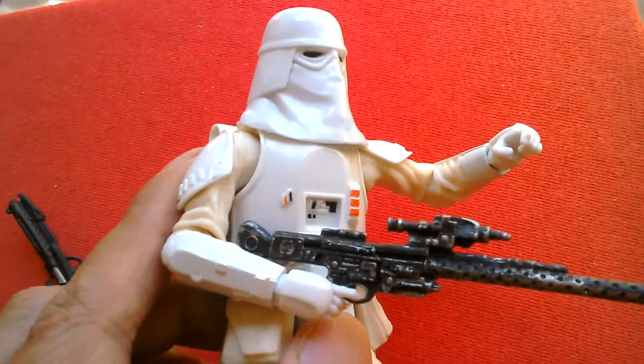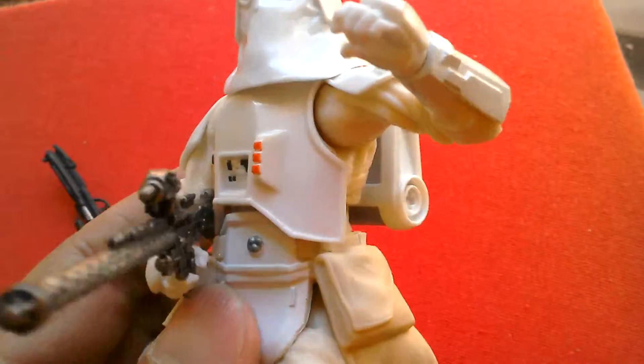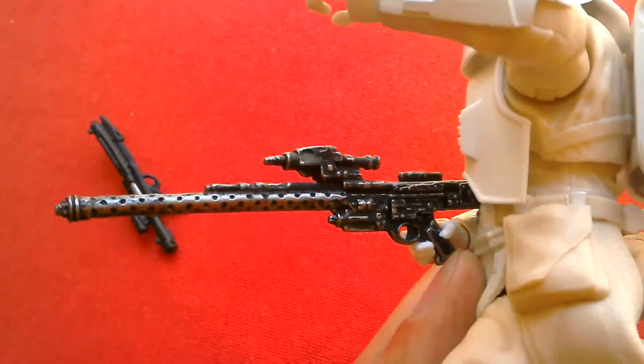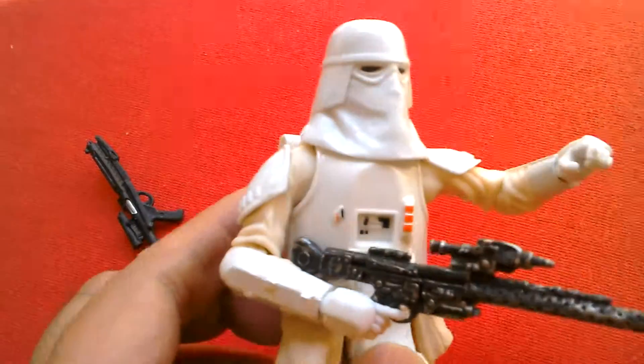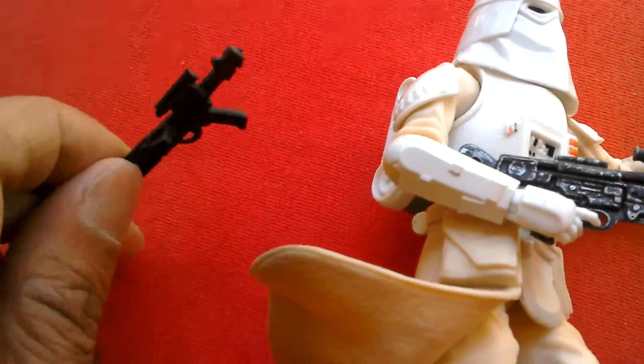It's a nice looking figure. Comes with that long rifle. And yeah, it's a pretty cool figure. Comes with a regular E-11 blaster as well.